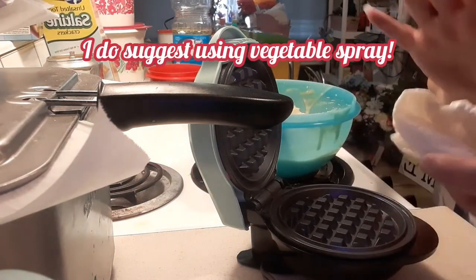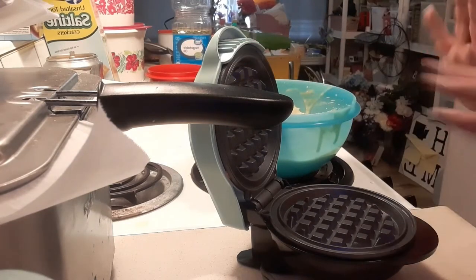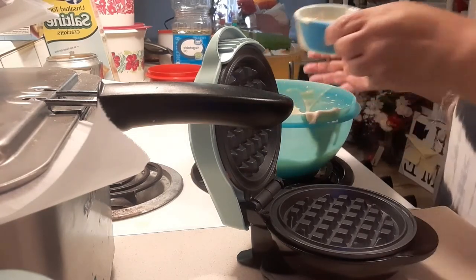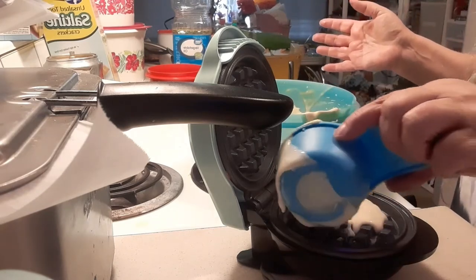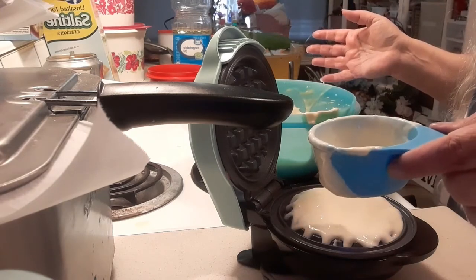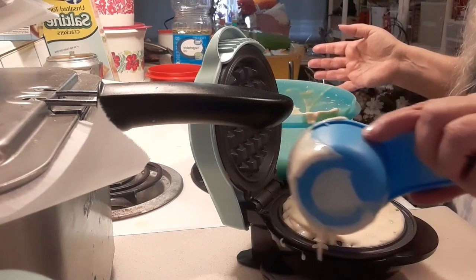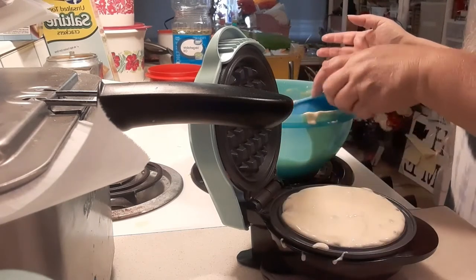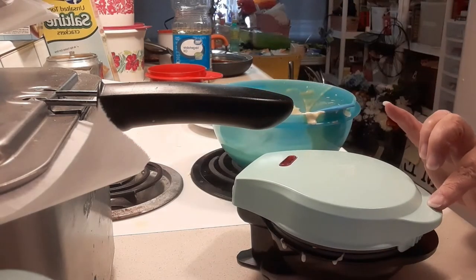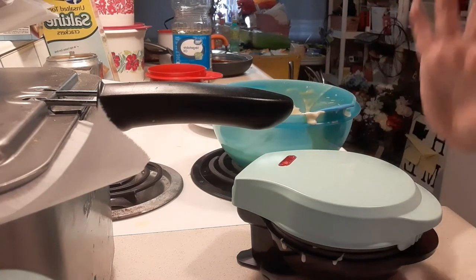I don't have spray, so I've taken a paper towel soaked it with vegetable oil and wiped down the inside. This has also been washed. Nowhere does it say how much to actually put in here — it just says don't overfill it. So we're just going to put what appears to be right, and that's probably too much. We're going to close this.